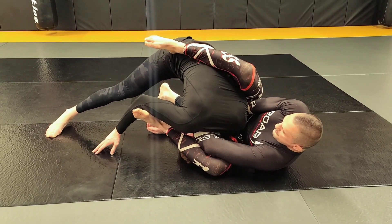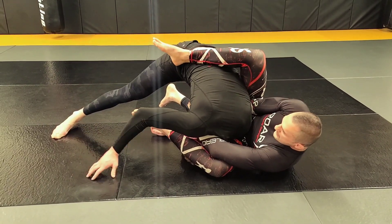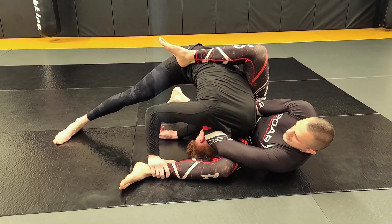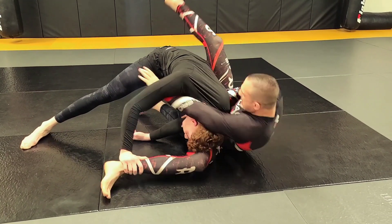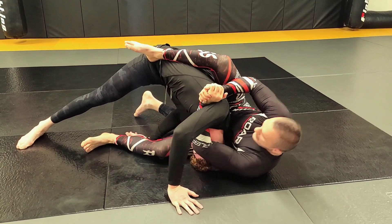When I'm here, I extend this leg that way, keep this one down, pinch my knees and pull. One of his defenses can be trying to pop his head over — I just throw my leg down.